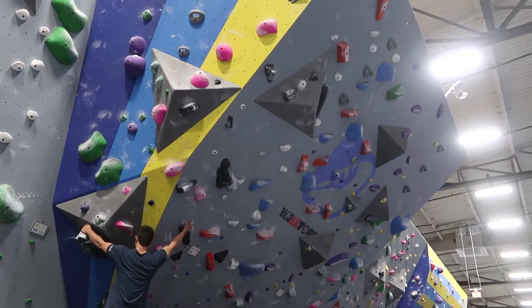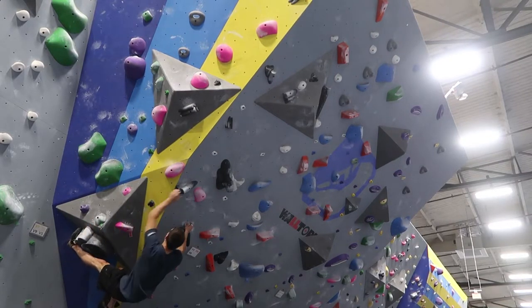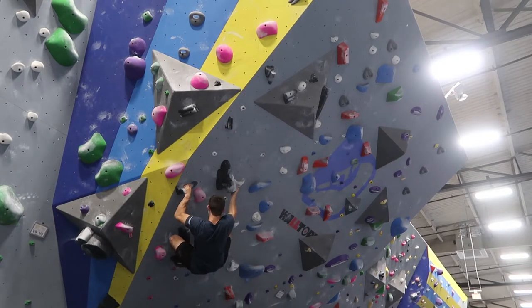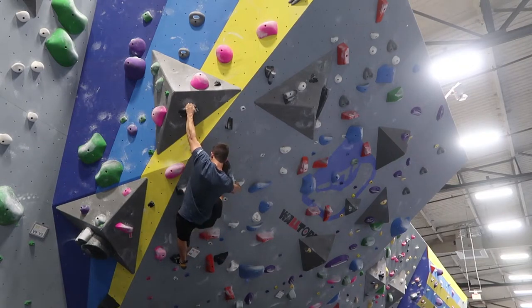Alright, so this is my first V6 according to my gym. And it starts off with this fun toe hook. It's definitely my type of climb — keeping yourself tight. You kind of learn it eventually. And it took me a ton of attempts. This is one where I kind of start making some progress.